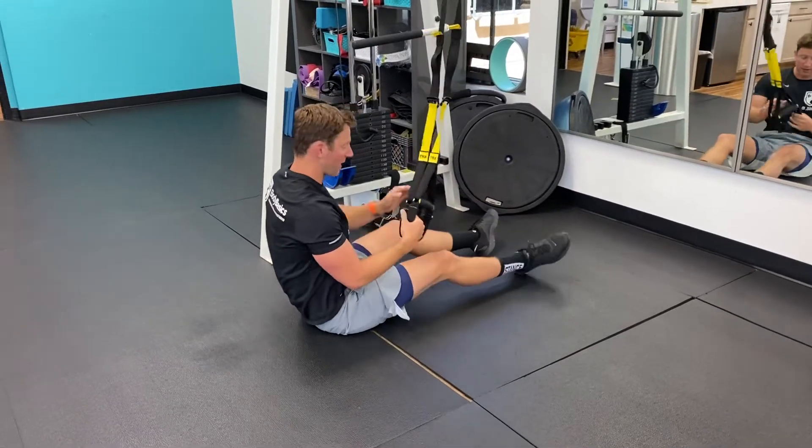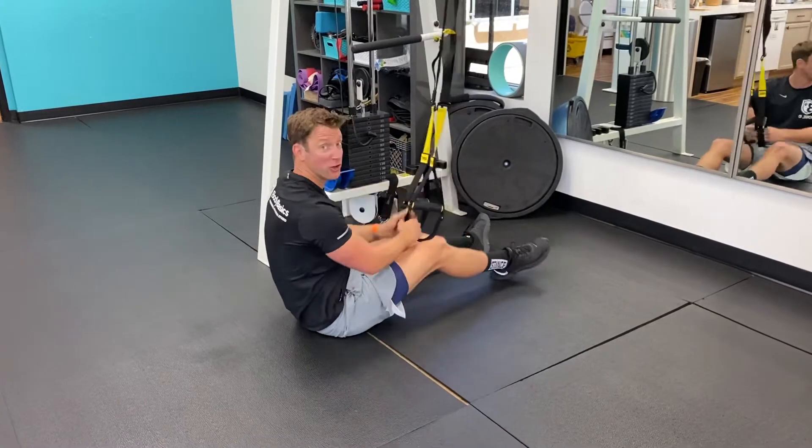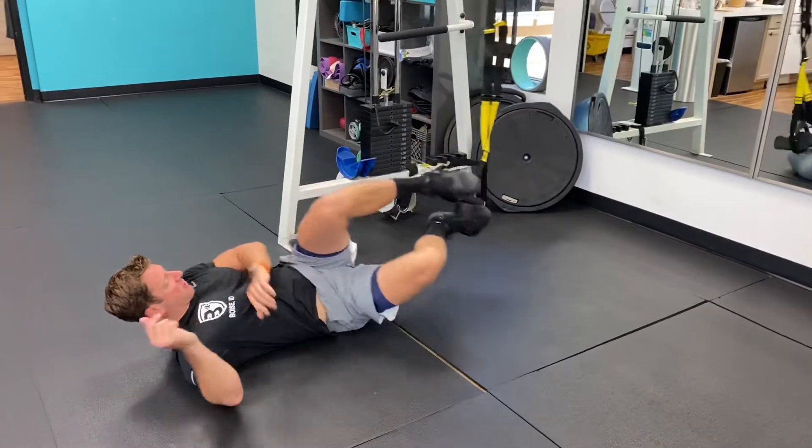This is a TRX body saw. You're going to have the straps extended almost all the way — about at your shins. Lay on your back and put your feet in the back of the foot straps.